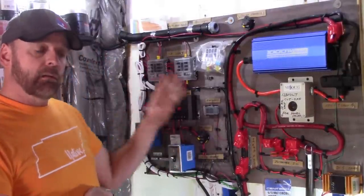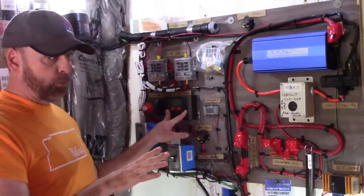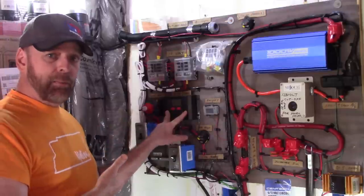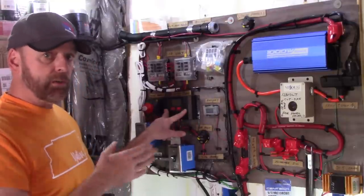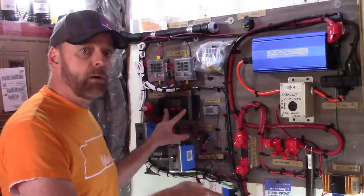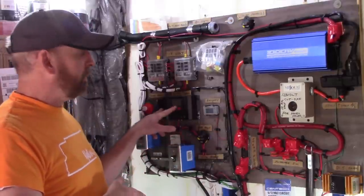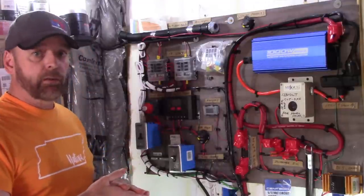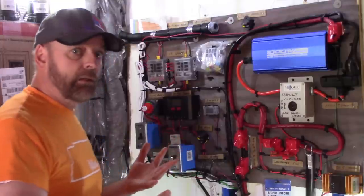I'm using a Harbor Freight charge controller — their top of the line, about 60 bucks with a coupon. The internet engineers will say you can't do that because it's rated at 500 watts and I'm bringing 400 watts into it. But that gives me a good cushion. I'm only going to be driving a small chest freezer on this system, so with the panels, the charger, and the number of batteries I'm going to have, it's going to work — I guarantee it.